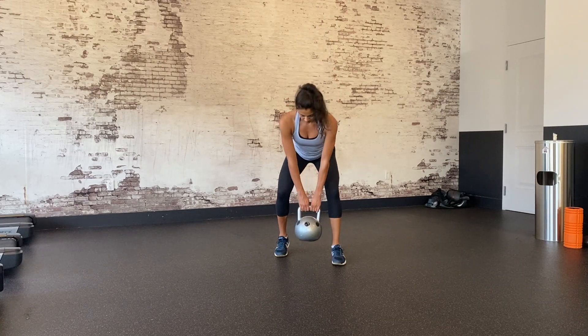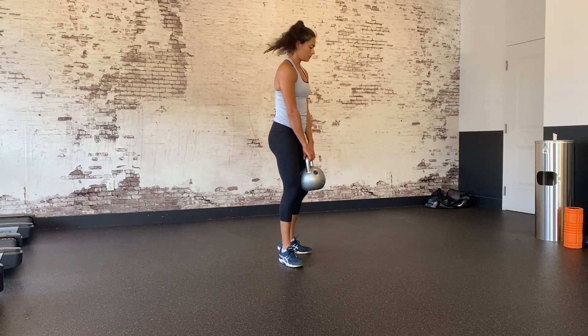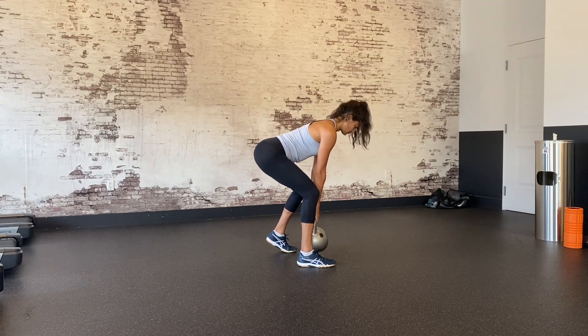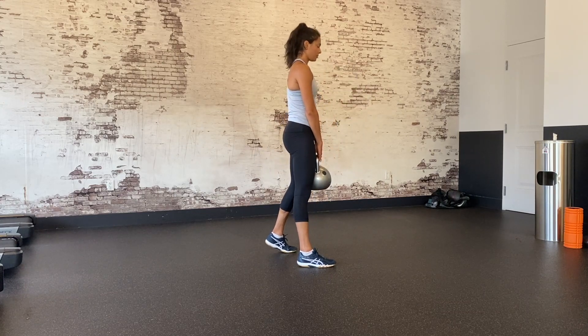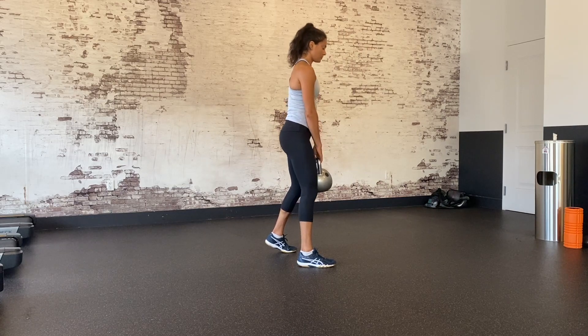Grab the kettlebell by the horns and pretend you are trying to snap it in half. This will activate your lats and engage your upper body. Push the floor away and squeeze your glutes to stand up with the bell, keeping tension in your upper body as you do so. Stand up as tall as you can, then slowly descend back into the starting position, sitting your hips back first.